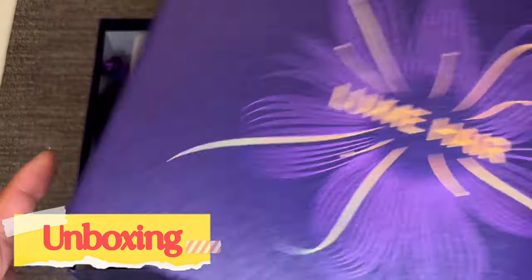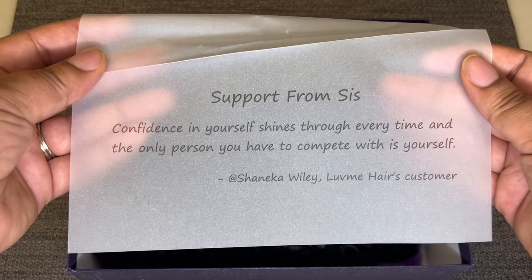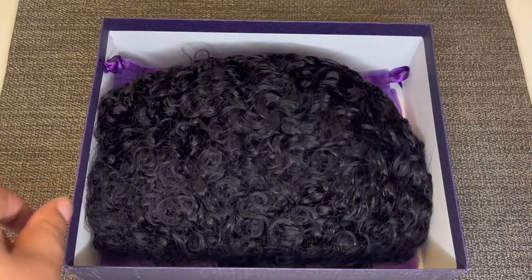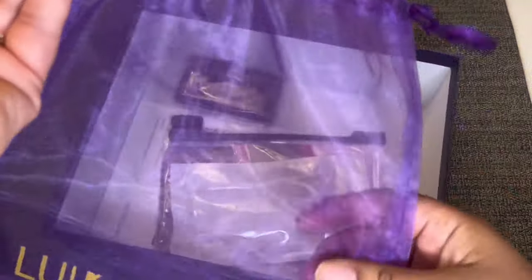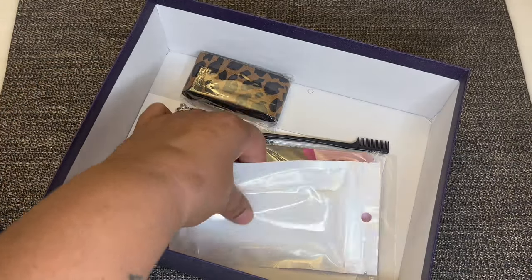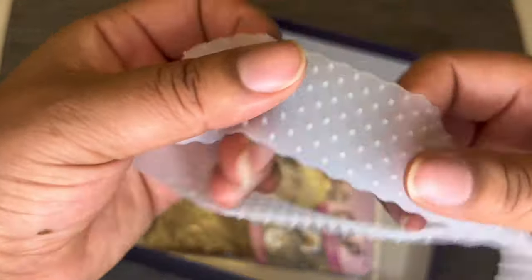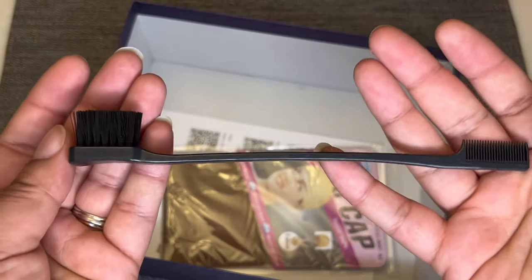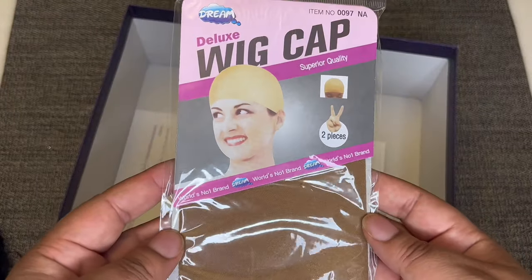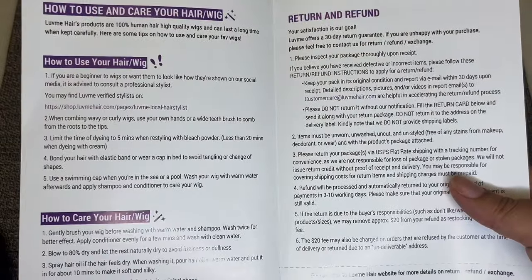All right guys, let's get into this unboxing. As soon as you open the box, you see a quote from one of Love Me Hair's customers: "Confidence in yourself shines through every time, and the only person you have to compete with is yourself." Of course, in the box is the unit — I'll show you that in just a moment. Also included is a mesh bag that says Love Me Hair with a drawstring top to store the unit, a silicone headband, an elastic band with a Velcro bag, an edge brush, a pack of wig caps, and a brochure showing how to care for the hair and Love Me Hair's return policy.